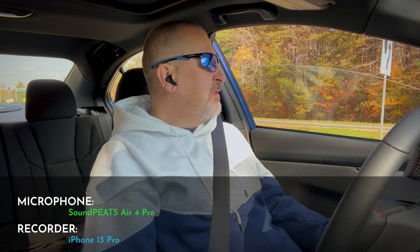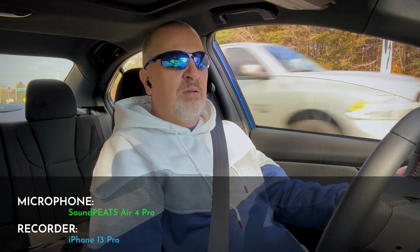Here we are on a really nice sunny day. Both windows are about halfway cracked in the car, idling on the side of the road — this should be an easy problem for the earbuds and their algorithm. But the real question is what happens when we start driving at 50 miles an hour and introduce more noise into the cabin, with engine noise and wind coming through the windows. That dramatically changes conditions, just like in real life during your daily commute.